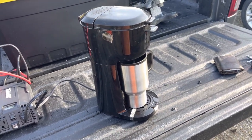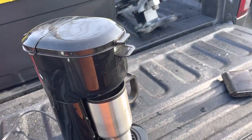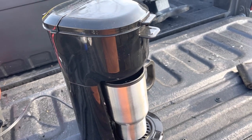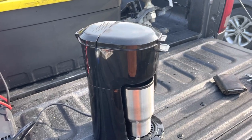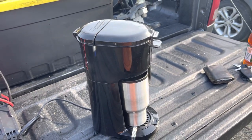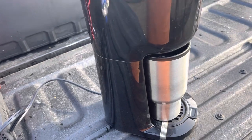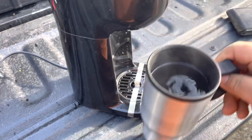You'll hear there's a little cooling fan that kicks on when it gets done brewing, just to cool the coffee pump down. You can see the steam coming off — that water is hot. I hear that little fan running, cooling everything off on the inside, and it's going to get hot.